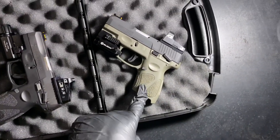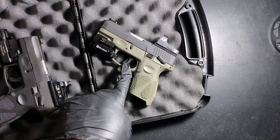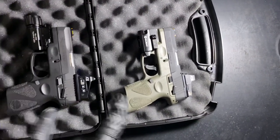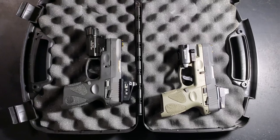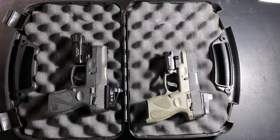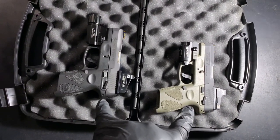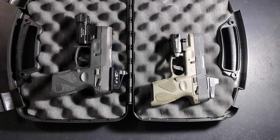Overall I'm pleased with this setup. I may end up changing the trigger here shortly and might do a couple of other internal things with this weapon. I'm pleased with both of these weapons. I don't see how anyone can bash Taurus — maybe they've had bad experiences but I haven't had a single bad experience with either one. The price — you can't go wrong. Some people are paying $500 for handguns when you can buy two of these for $500.